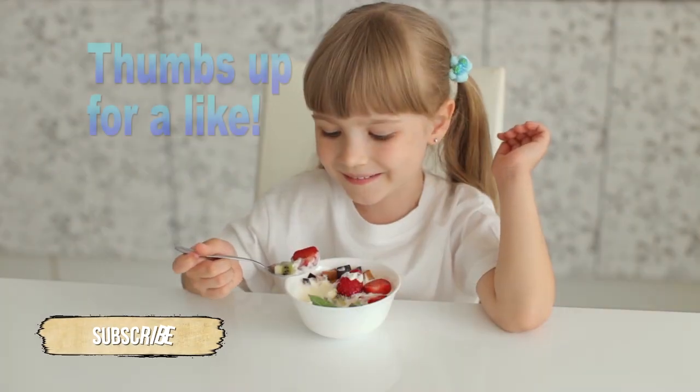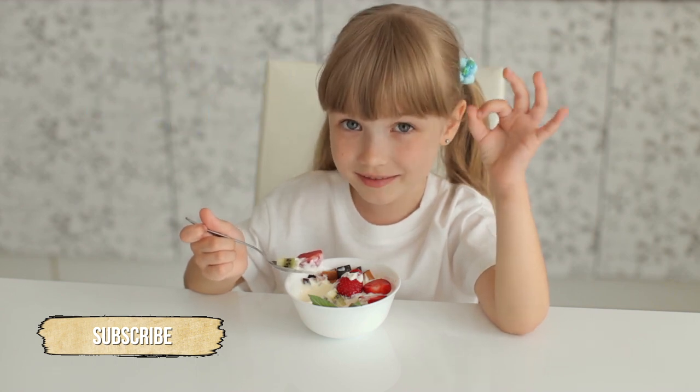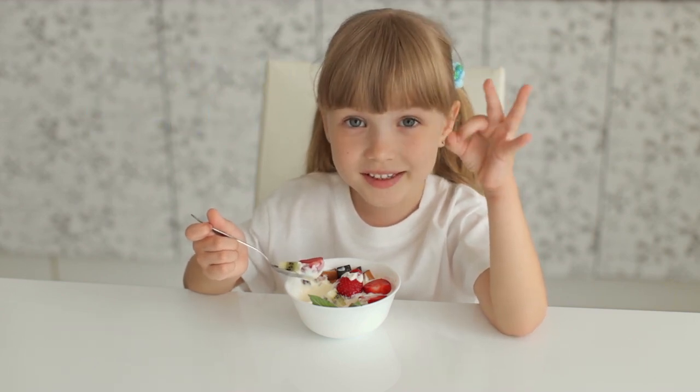If you like this video, please don't forget to click the thumbs up icon. And if you'd like to be notified of more of these, please subscribe. I add a new video every Sunday.